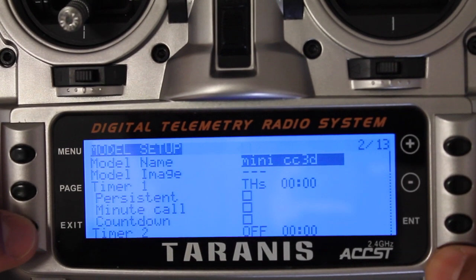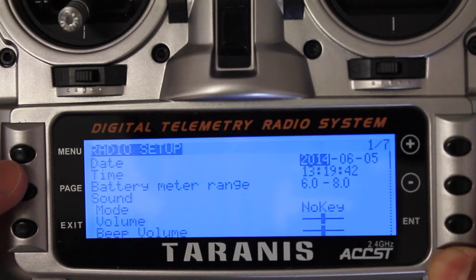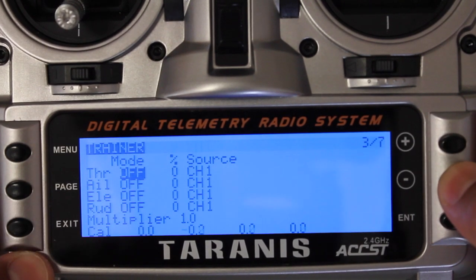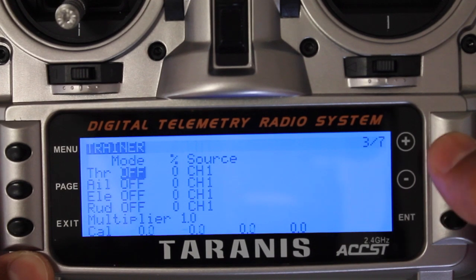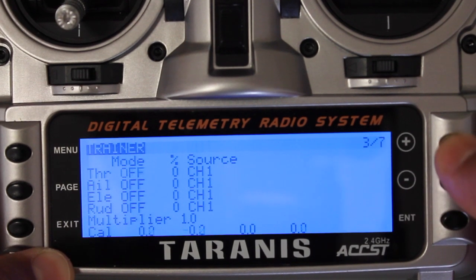I'll hit Exit to get out of here, then Exit again. Now we want to long press Menu — now we're in the radio setup screen. I'm going to hit Page once to get to screen 2 and then again to get to screen 3. This is the magical screen in my opinion — the trainer screen. You'll see that throttle, aileron, elevator, and rudder are all off. We're going to go ahead and turn those on.